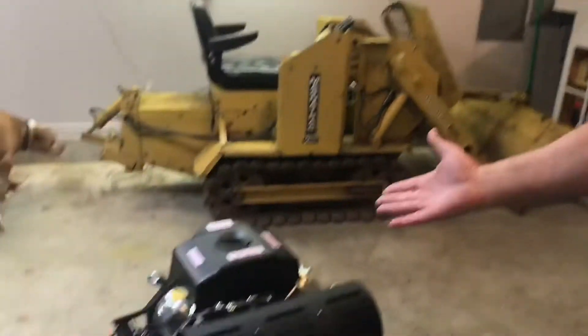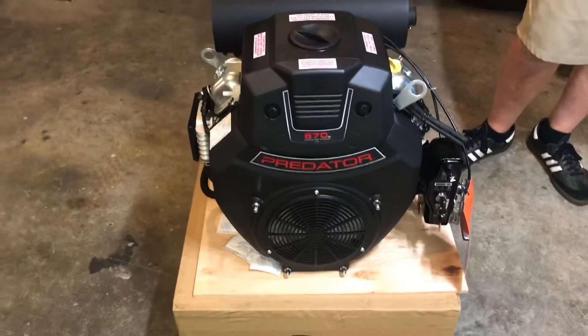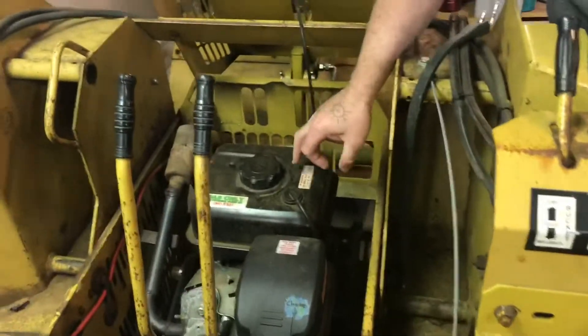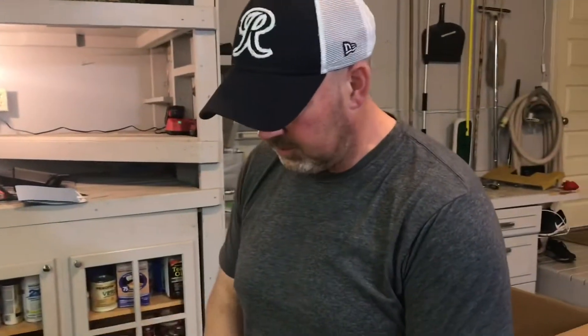So anyway, this engine — this Predator 670, 22 horsepower V-twin — is going to go into that dozer. Because the only issue I have with that dozer is it doesn't have enough power. I could go with 18 horsepower, which is basically the same configuration as this Predator 13 horsepower 320. It's been a good little engine, but it fouls plugs because I'm going up steep hills and doing a lot of work. I think it's just too much load for that little engine — this is a heavy machine.